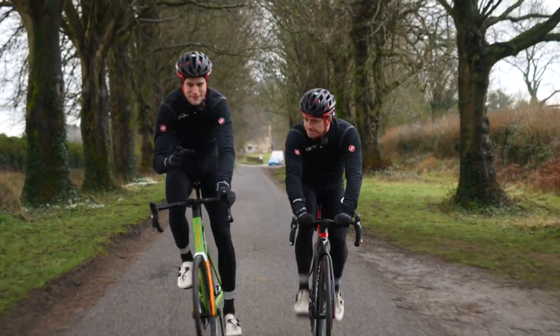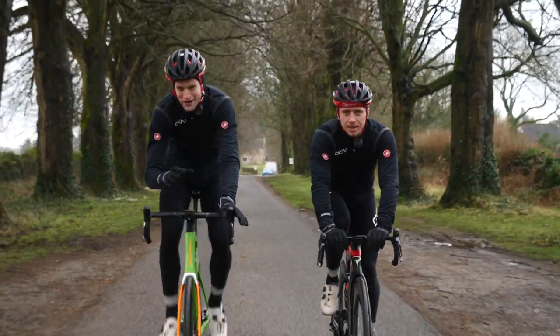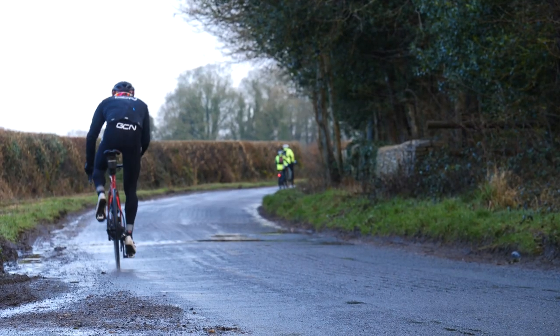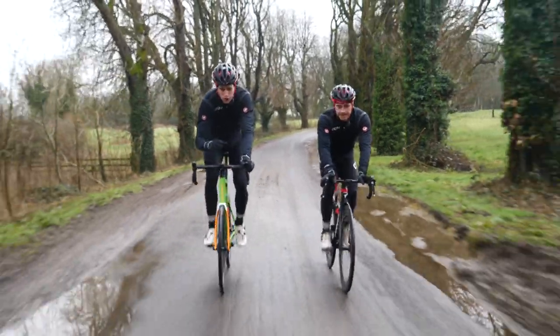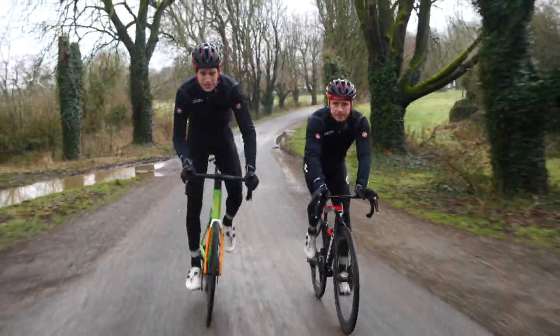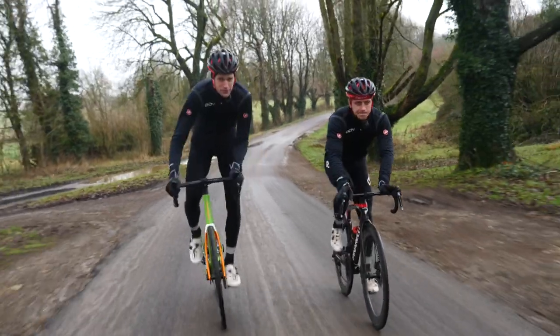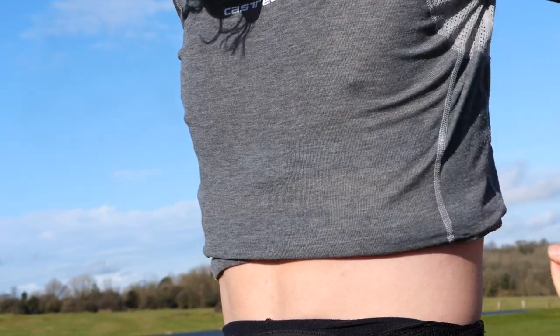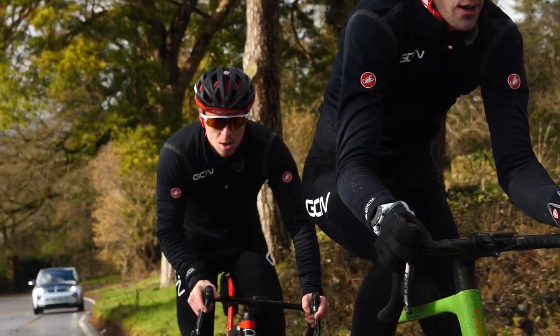The next step up from the classic pen and paper training diary is heart rate. If you're looking for another way to improve your training rides or the way you train, then heart rate can be a super affordable, accessible, and adaptable way to improve your sessions. Once you understand the basic principles, using a heart rate monitor can be a great way to train smart and also to your own goals.